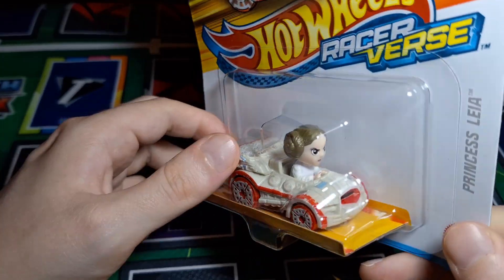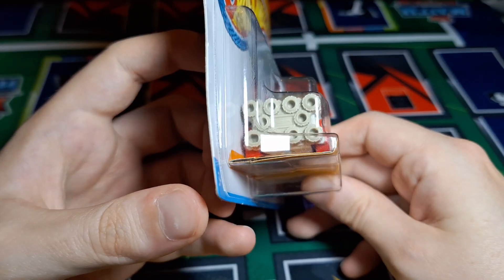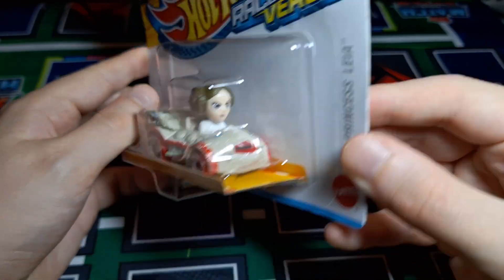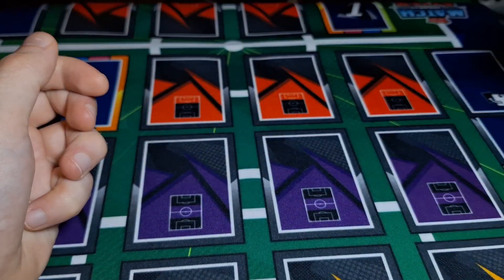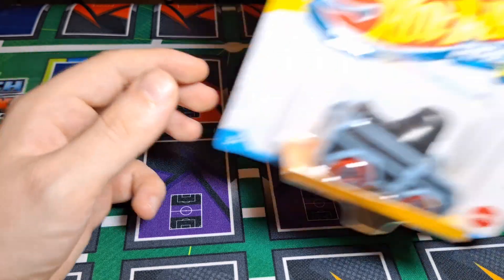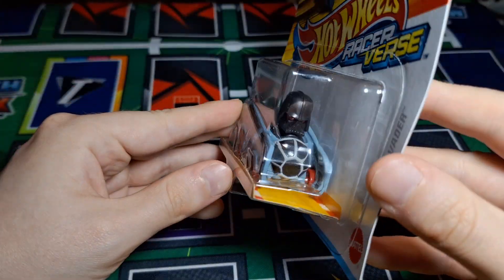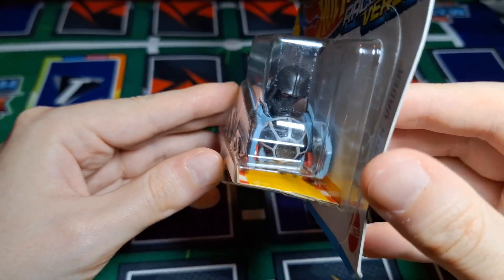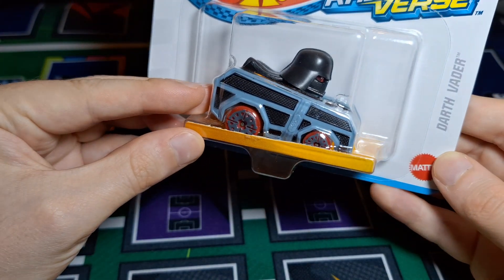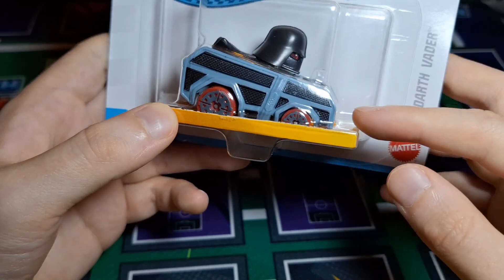We got Princess Leia, which I really like. She's driving number 24. I don't think this is a bad likeness — for a cartoony version of Leia, that's pretty good. There's almost a trypophobia thing going on with the back there, all those holes, but it's a really nice one. This was one of the first news I came across when wave two was announced. We also got Darth Vader from wave one. The mouth/nose piece is a bit too big, but the helmet's dead on, the red eyes are really nice, and the TIE fighter wings on the car are really cool.